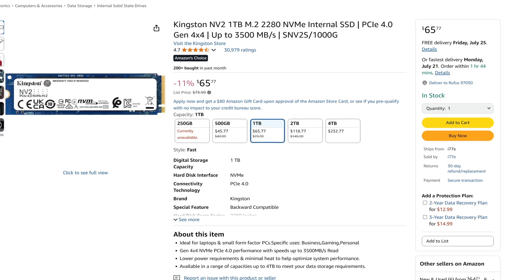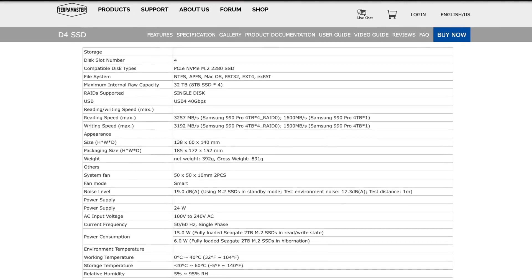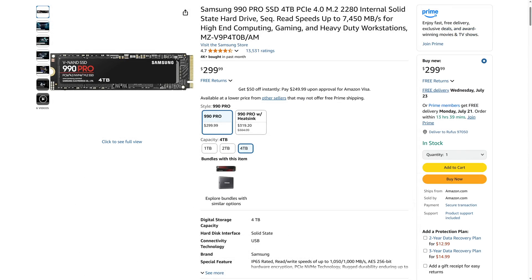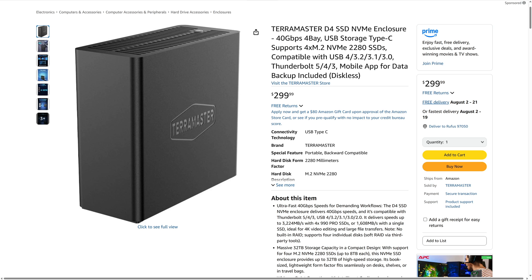Obviously, the results of speed tests like this depend on what NVMe disks you put into the system and what interface you use to connect the D4 SSD. I chose these Kingston drives because they were on hand and because they're dirt-cheap average NVMe disks that cost a little over $65 each. TerraMaster's own specs show a max read speed of 3,257 MB/s and a max write speed of 3,192 MB/s using Samsung 990 Pro NVMe disks. Those drives go for $300 online, with the 1TB version at $100 — compare that to the Kingston NV2 at $65, and for $140 in savings you still get incredible performance. The D4 SSD itself is not cheap at $300 US without drives.